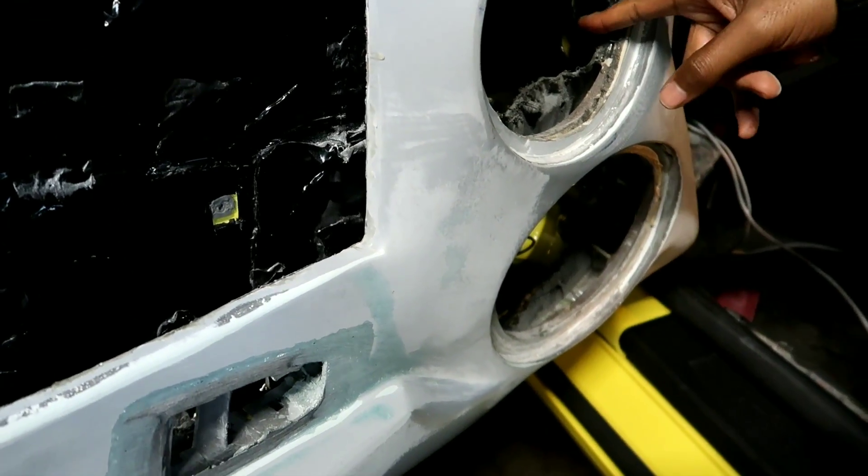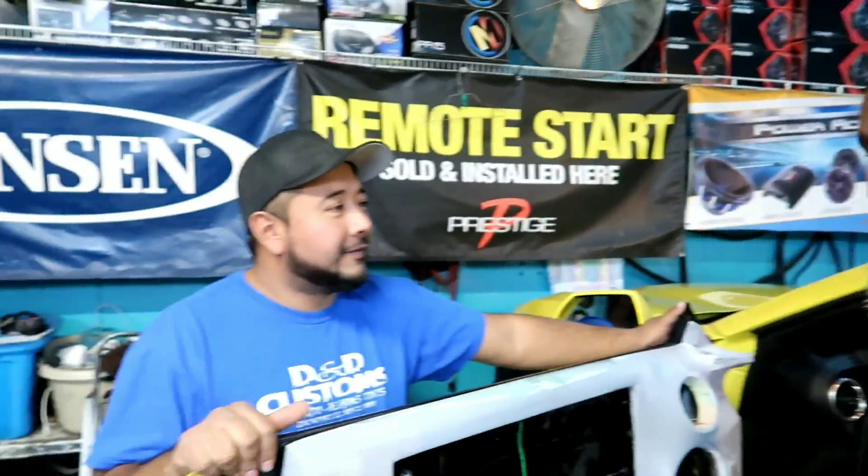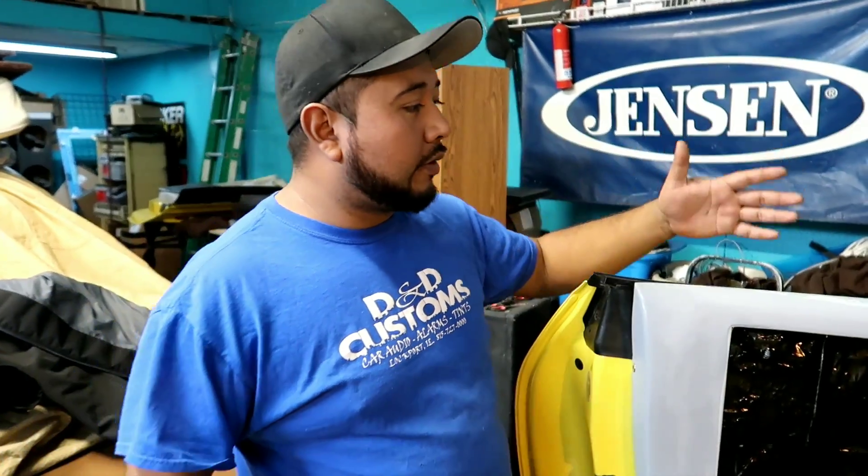We got six-and-a-half and eight-inch speakers going in here. As y'all can see, there's no more handles — just like the tank — we're gonna have a remote push button and push buttons from the inside to pop the door open. George has been working on this car for almost a month and a half to two months, little by little. He's gonna make it look perfect.